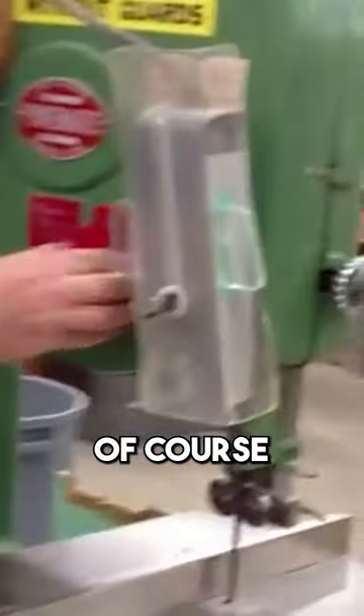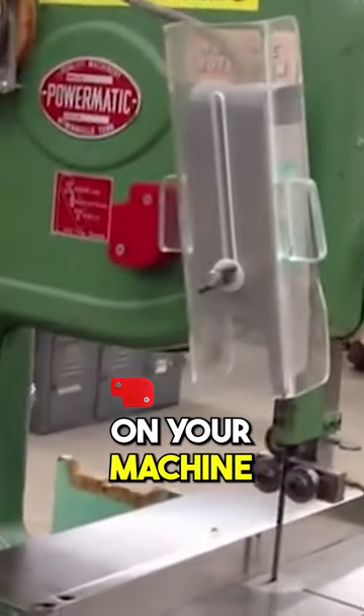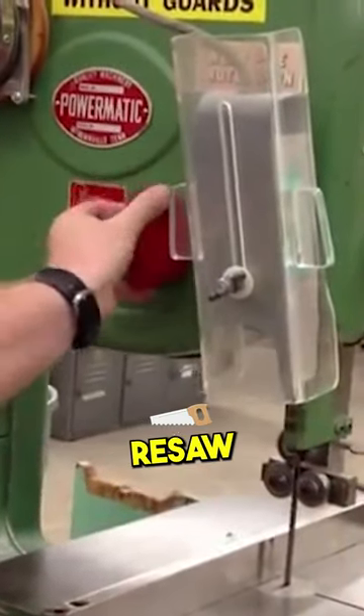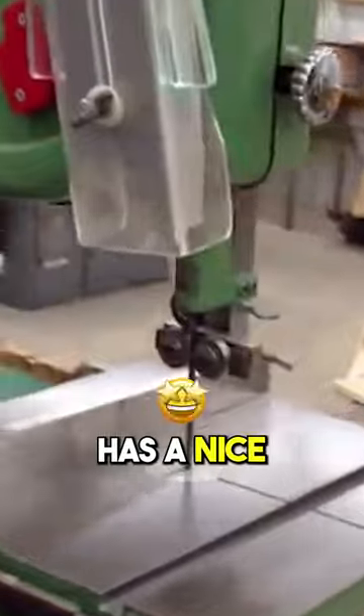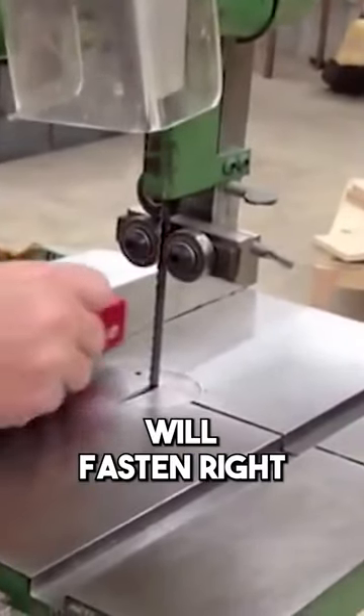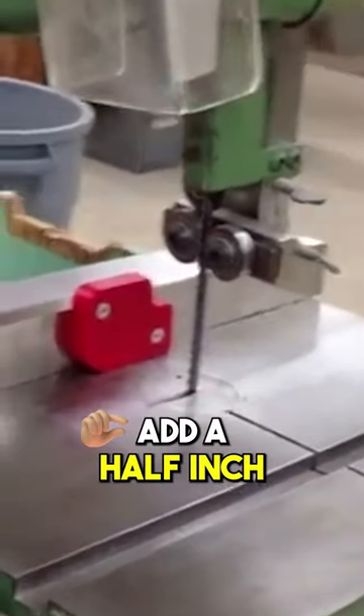Great use for the bandsaw. Of course, you can have your mag shims on your machine ready for this procedure. Let's say for example we want to resaw. If your bandsaw has a nice metal fence, the mag shims will fasten right to the fence at a half inch.